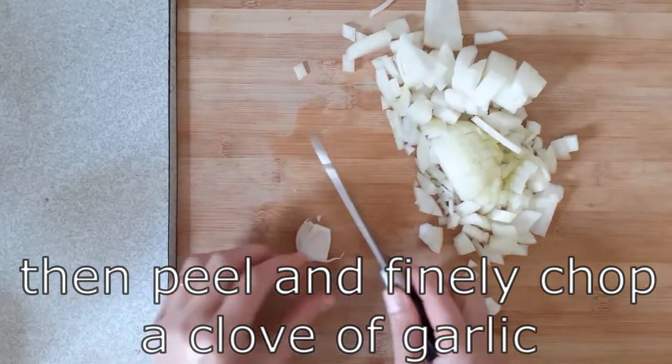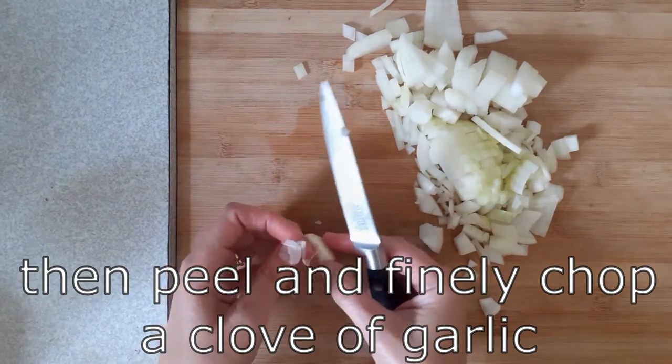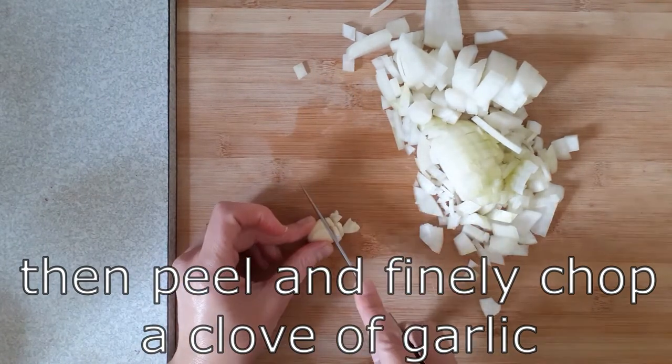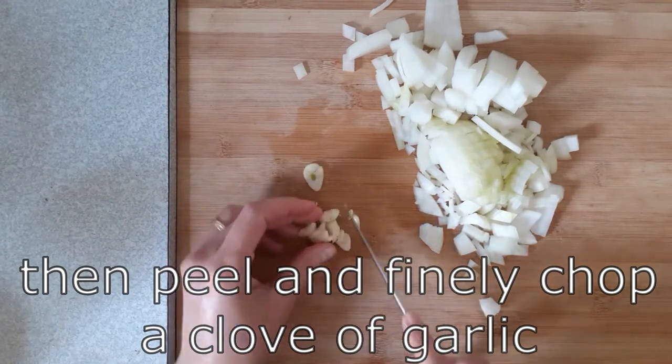With the garlic, if you chop off the blunt end and then squish it under your hand or the side of a knife, you'll find the peel comes off a lot easier. Chop it up nice and small.